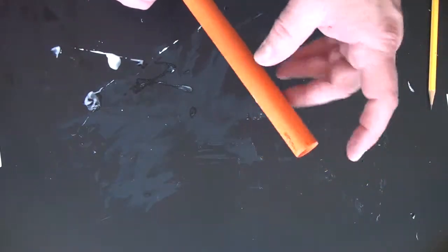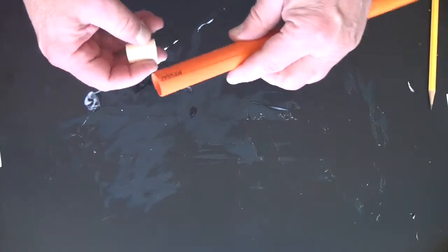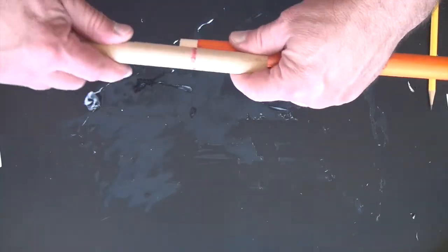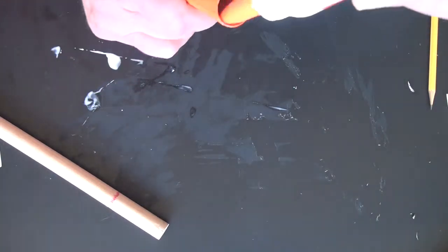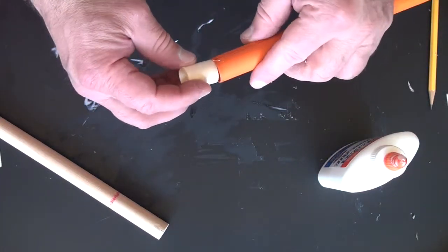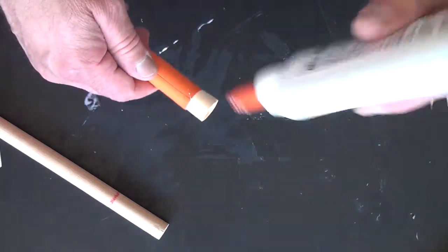So the next step — I'm going to be putting in this end, and this is where my fins are going to go. I'm going to put glue here, put glue around this, and then drive it home like that. Add the glue — put a little glue there, get it started, go around this.